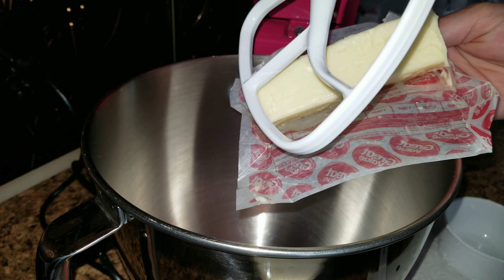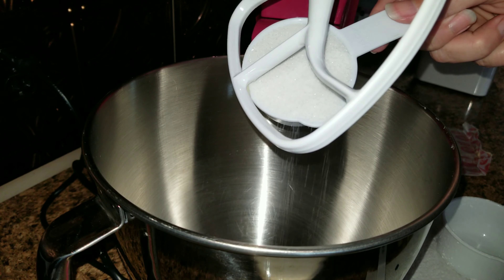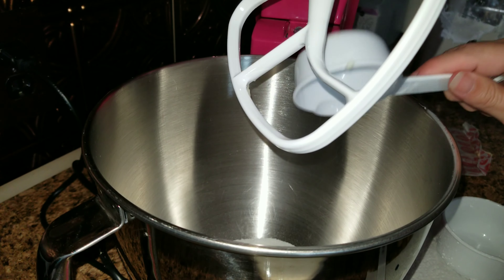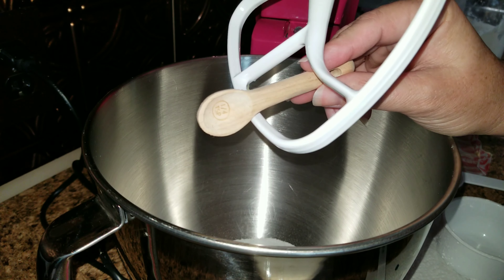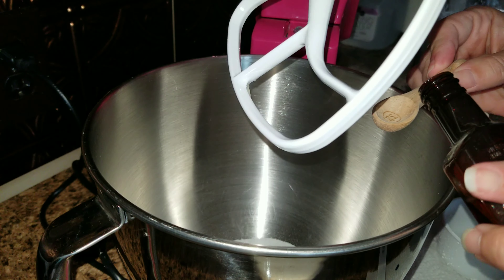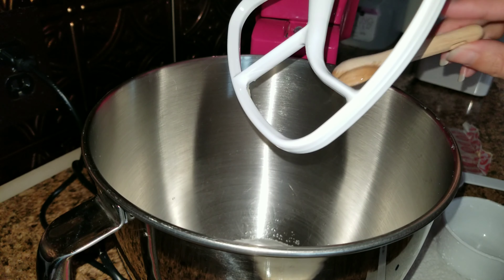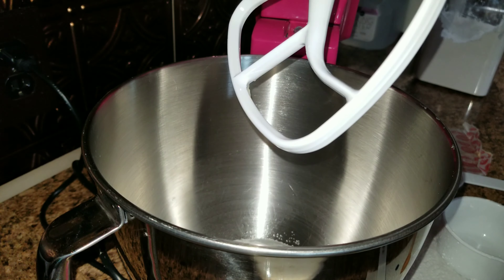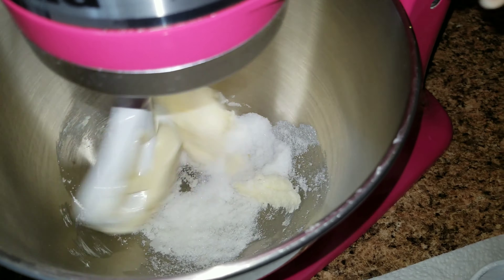Go ahead and preheat your oven to 325 degrees. Then combine the butter, sugar, and almond extract in a medium bowl and beat on medium speed, scraping the bowl often until it's creamy. Then reduce the speed to low, add your flour and salt, and beat well until mixed. I will have the recipe linked down below.